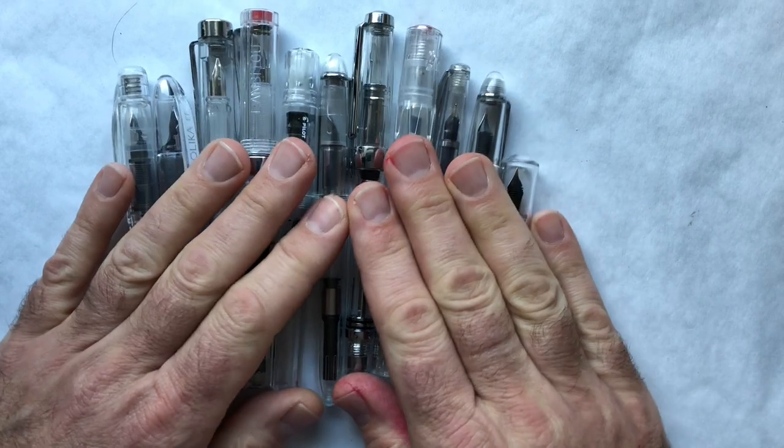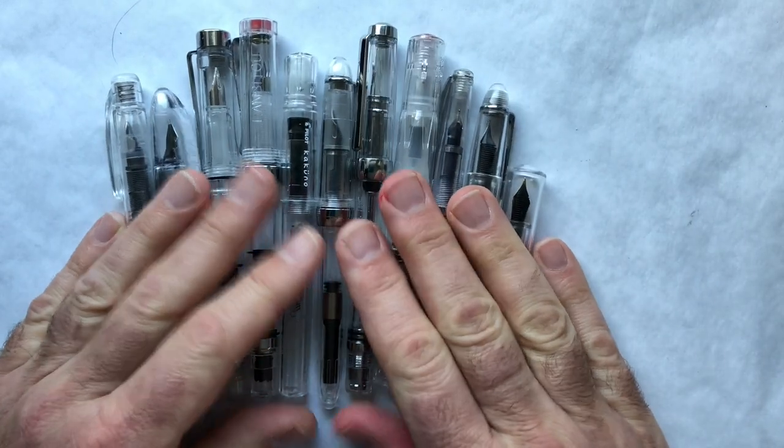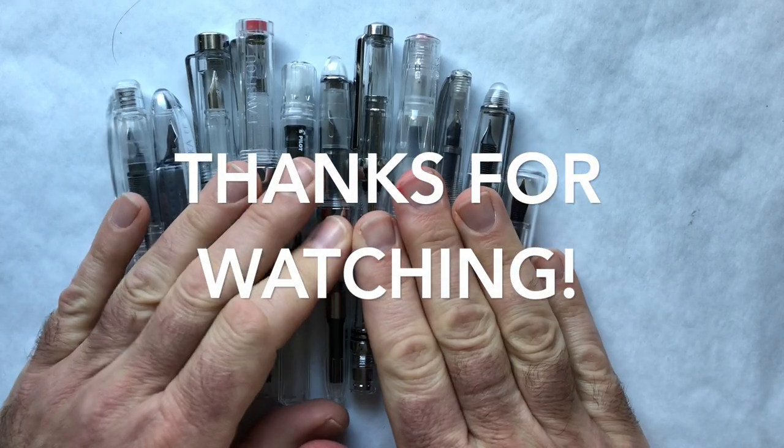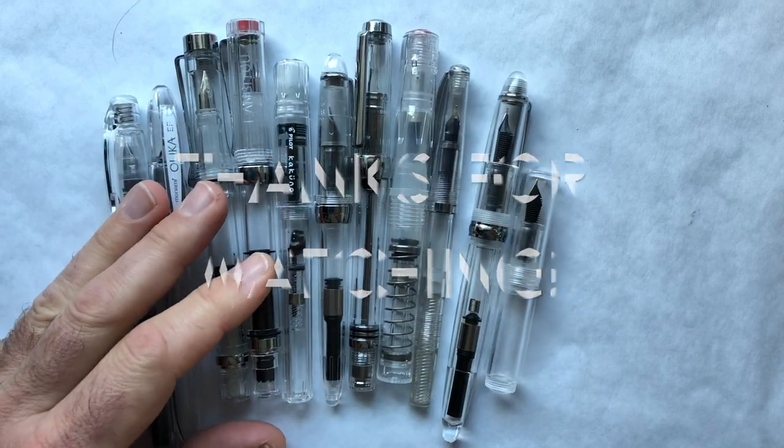I hope you're looking forward to this series — I am! I'm excited to try out all these fun pens. Stay safe, be well, and I'll see you soon. Bye!